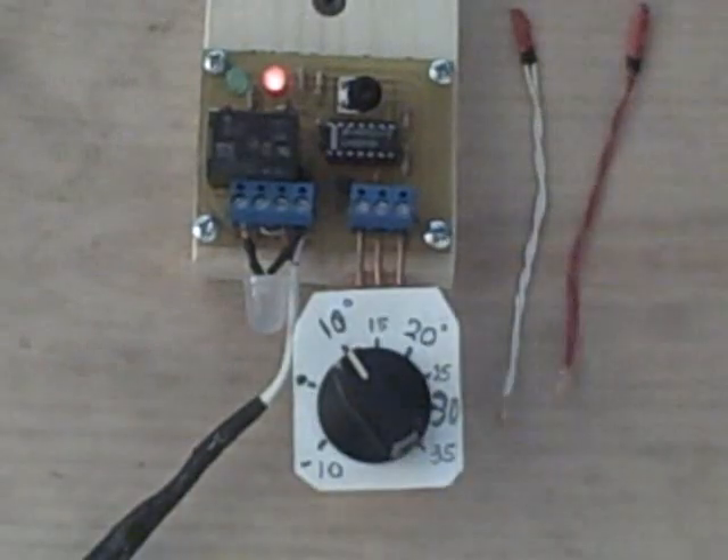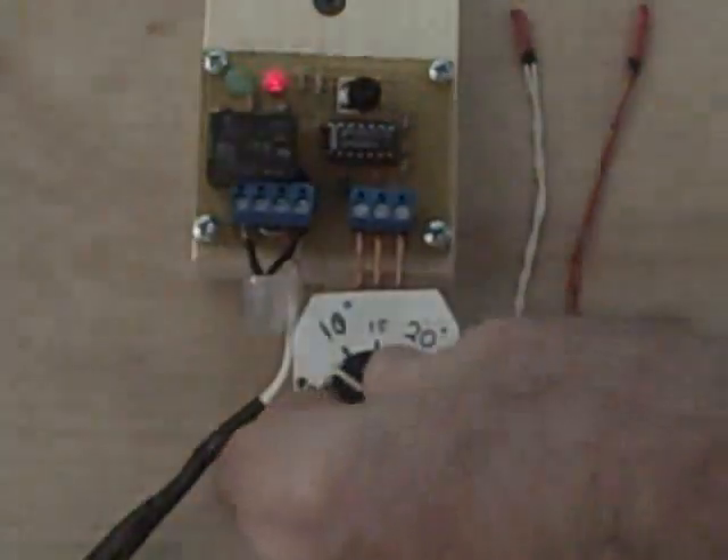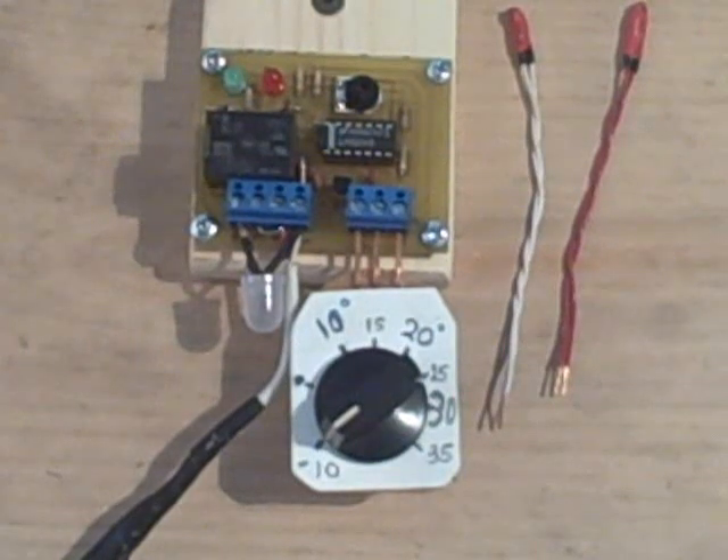We don't really want zero, but about a five-degree differential would be good. So this is how you would adjust it.